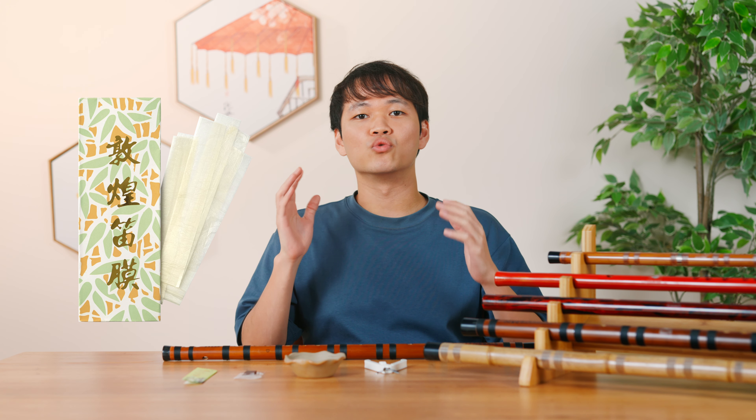Hello! Are you a beginner having difficulties with sticking the di muo? The di muo pacing is a crucial step to a good di zhi sound. Today I'm going to show you how to pace the di muo. This is a guide for beginners so I'll make it real quick.